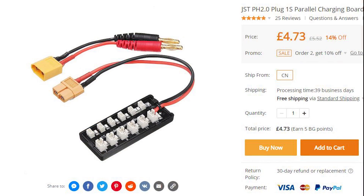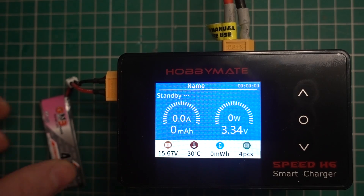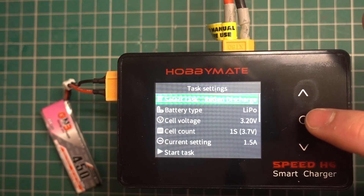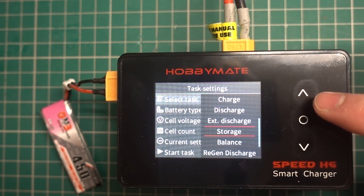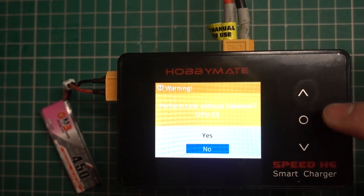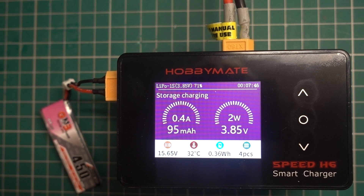There are some parallel boards out there that have PH2 connectors so you can charge multiple 1S LiPos at the same time and also storage charge them. The only problem is these tiny 1S LiPos have such a small capacity that even the most powerful charger in the world will only storage charge them at a very low current, whether depleted or fully charged, because a charger will only discharge or charge a LiPo at a current up to the voltage we are trying to store it at — in this case 3.8 or 3.85 volts.